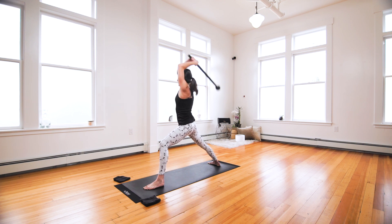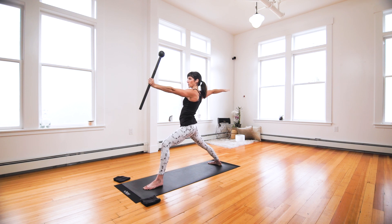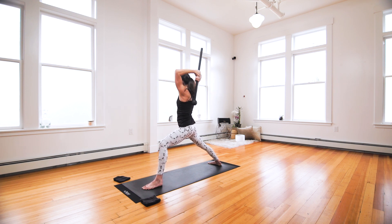This time we're swinging in the opposite direction. 360 swings — three times. Choke up on your mace, open out. Find your warrior two. Mace switch. Inhale, and exhale.